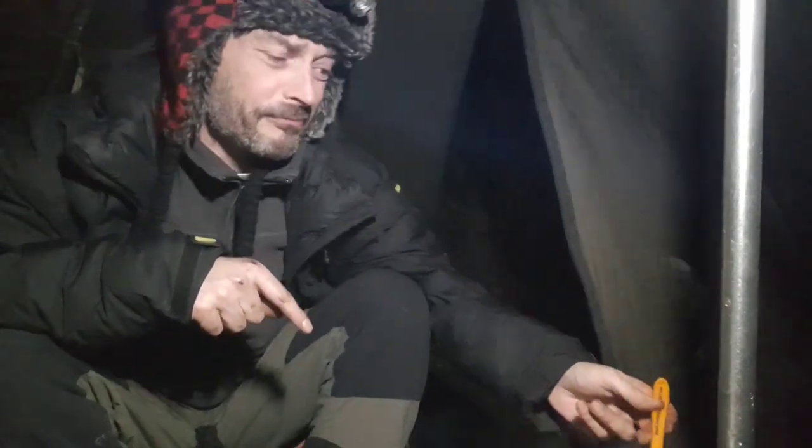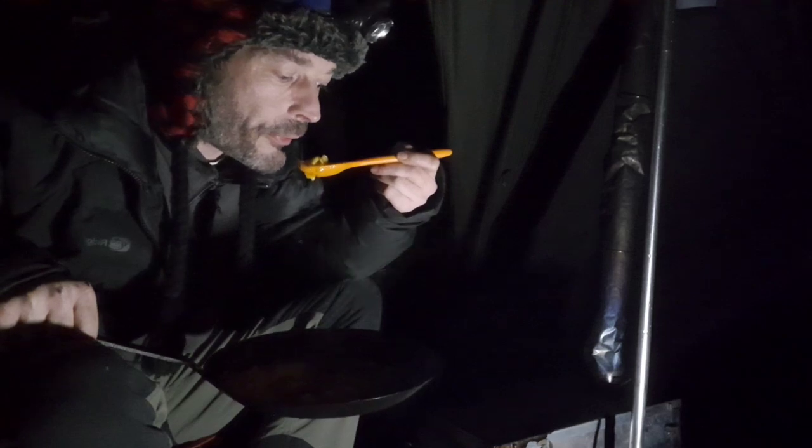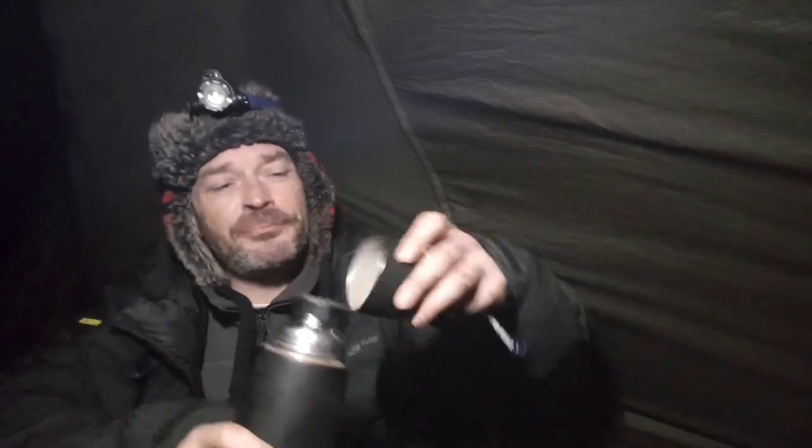Oh, that tastes absolutely sweet. I'm gonna dig in. Well, that didn't last very long. Bon appétit. Oh, that was good. That was real good.